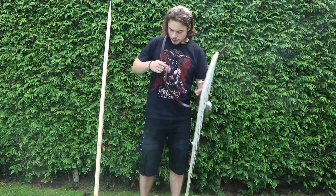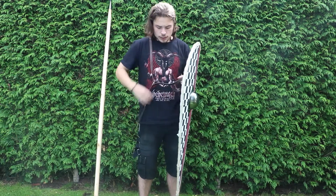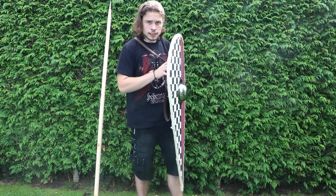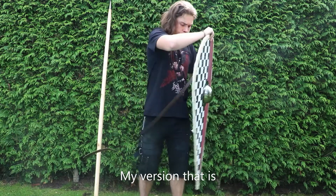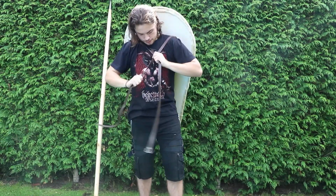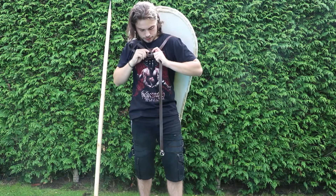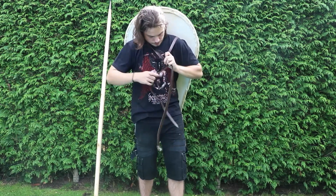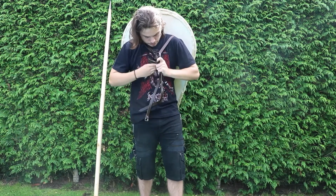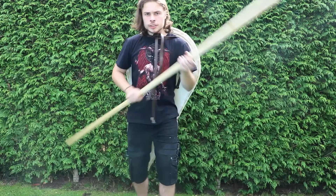One thing you can also do with the kite shield is hang it over your shoulder when you're on the march or just don't want the shield in the way. Because it's actually pretty long, I can't just put it right here and hang it over my shoulders — it will still be too long. So what I do is tie a knot. I put it on my back, tie two knots, and now it rests easily on my back, and I can use my spear two-handed.